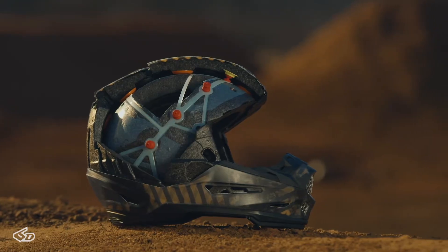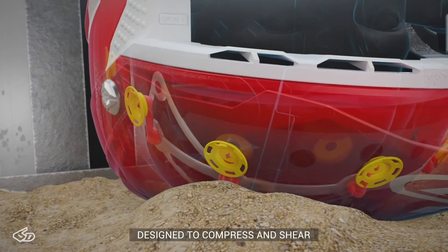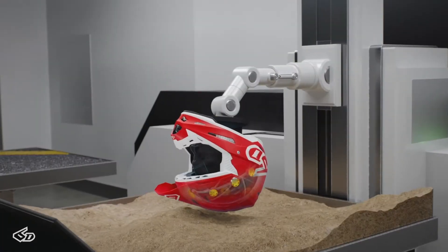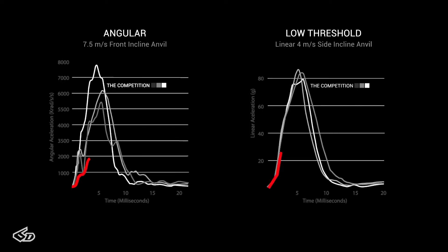Our ODS technology is made up of two layers of EPS, interconnected with isolation dampeners, and it's designed to compress and shear omnidirectionally within its environment to provide improved protection for the athlete. This ability to displace and compress reduces the transfer of angular acceleration energy and also low threshold energy to the brain or the head in the event of an accident.